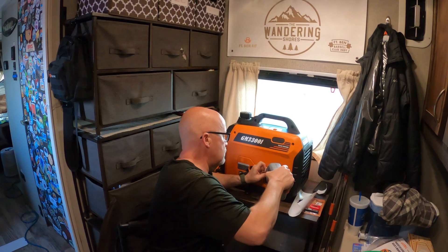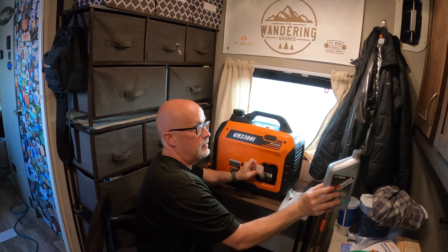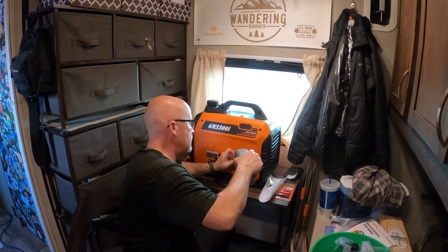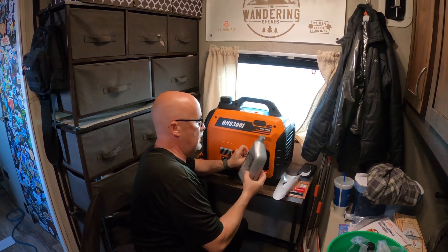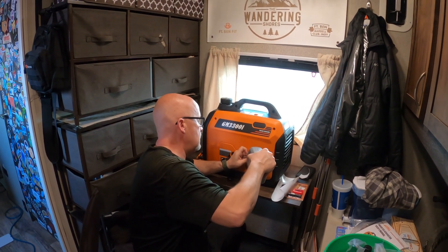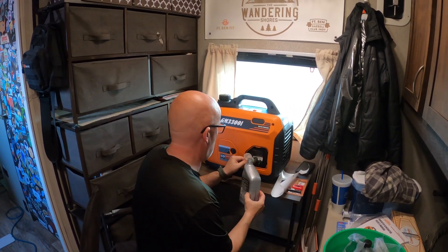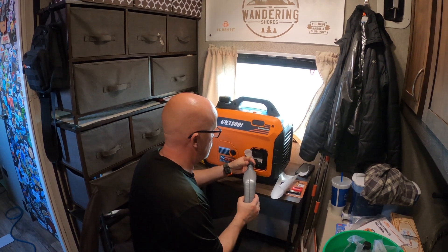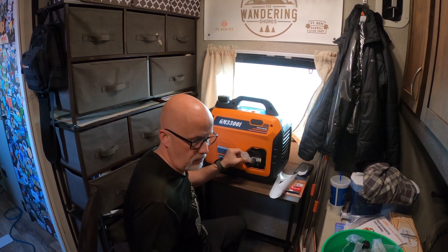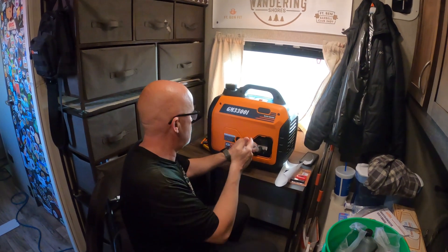If you're familiar with the Predator that I had from Harbor Freight, it was 3,500 watts but it was large, and with gas in it it weighed about 110 pounds. This thing is like 50 pounds — with gas in it it's going to be probably about 56 or 57. So it's really a lot lighter, smaller form factor, and not really losing all that much as far as wattage. That was a 3,500 with running at 3,200; this is a 3,300 with running at 3,000.